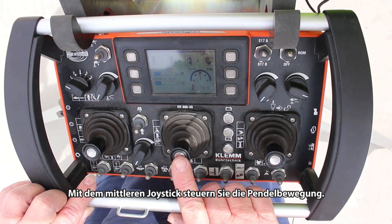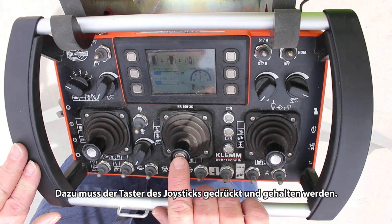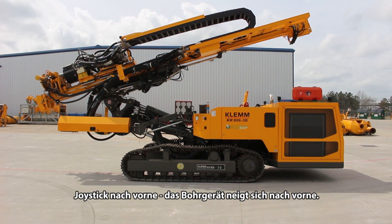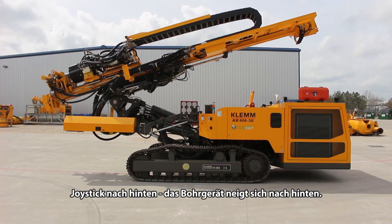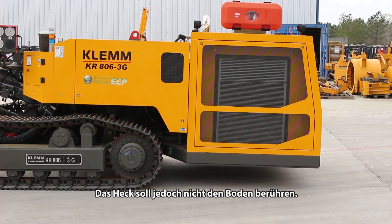The center joystick is for oscillating, to tilt the rig. You have to push the center button in first, and then move the stick forward to tilt forward, or back to tilt back. That way you don't drag the back end of the rig on the ground.